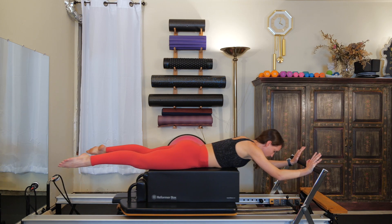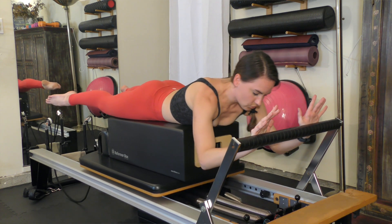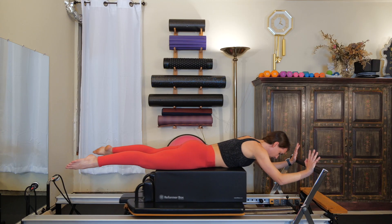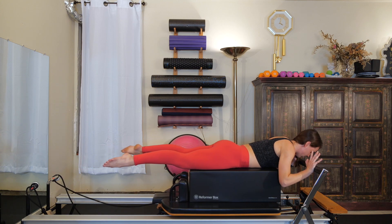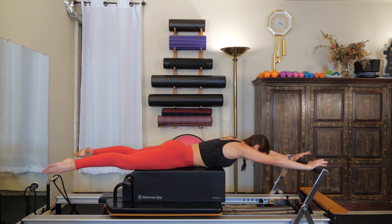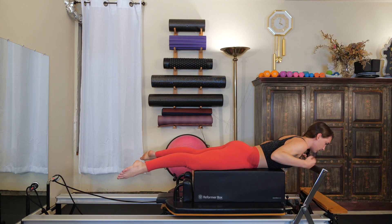Take the next one out approximately halfway — little pulses: out a few inches, in a few inches. Shrug your shoulders away from your ears. Finish strong, rest all the way out for five, four, three, two, and last time. Draw all the way in. Take your blue spring off — one red spring should be good for all of us.